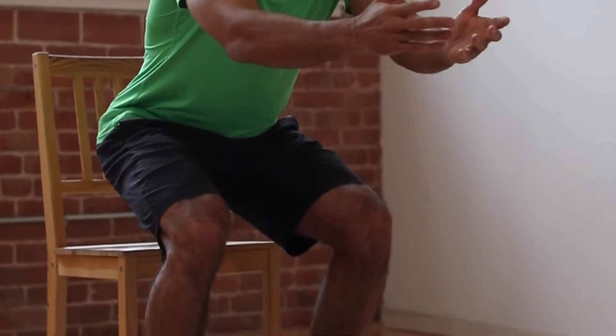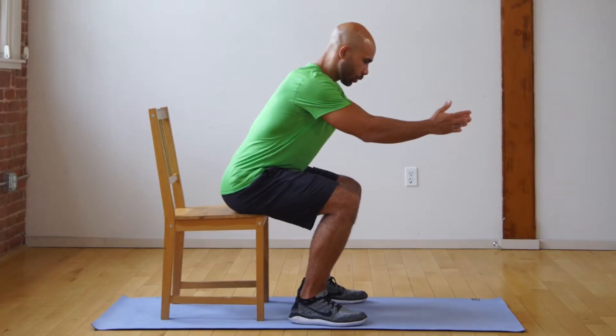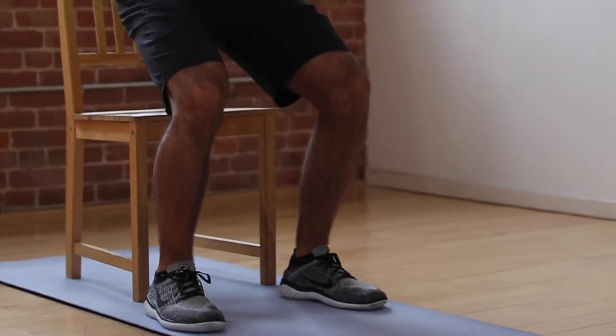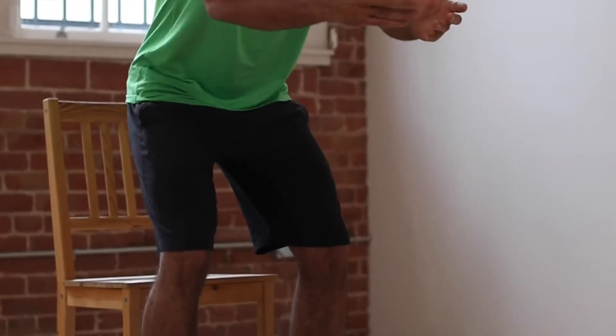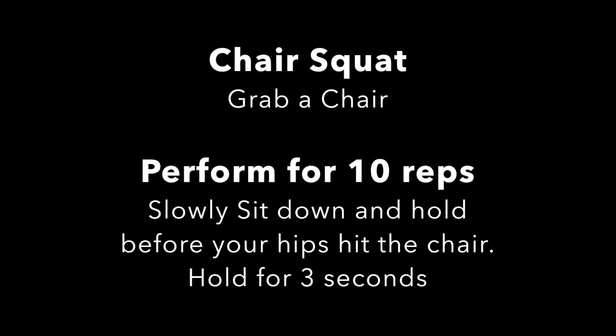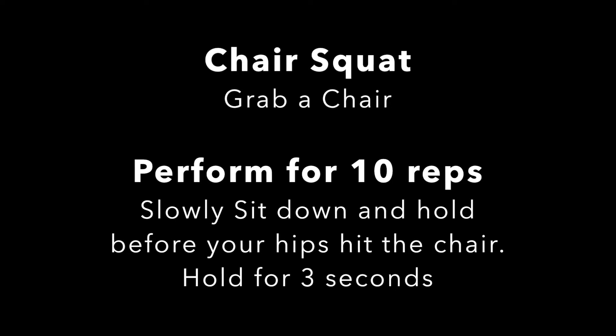Two things to make sure of while you're doing this: make sure that your feet are flat on the floor, and make sure your chest stays lifted as you continue this exercise. Give it a try. That was the chair sit — great job. I hope you got 10 reps, pausing on each one.